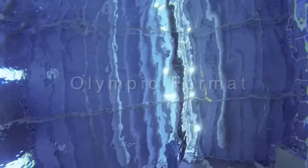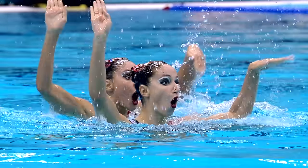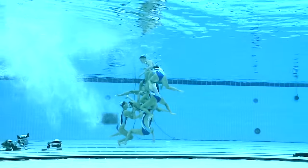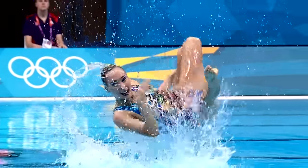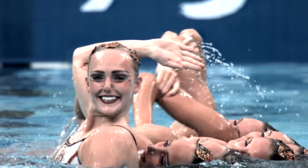The Olympic events are the duet and the team. The duet has two members and the team has eight swimmers. For both events there's a technical program where you have to perform a set of elements in order and you get marked on the elements as well as the routine. In the team event you also have a free team where you can perform any movements you want.